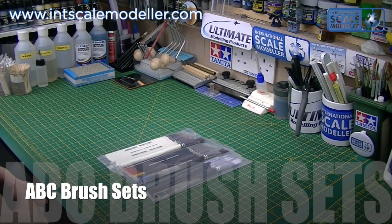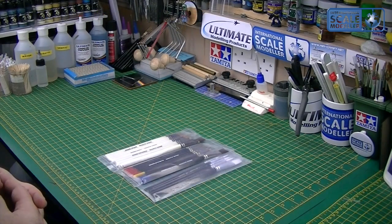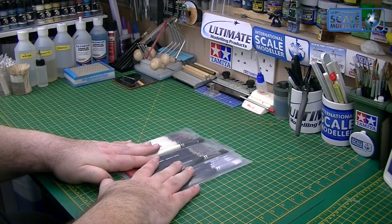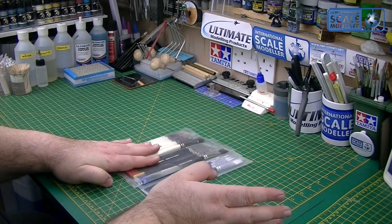ABC Brushes is a small brush company run on Facebook and eBay. He posts around Facebook randomly here and there, and I contacted the owner to see if he'd be happy to donate some prizes to our Christmas Mega Prize Draw, which he did — thank you very much. He donated three sets to the prize draw and a set to review.